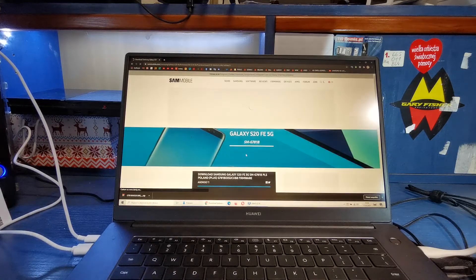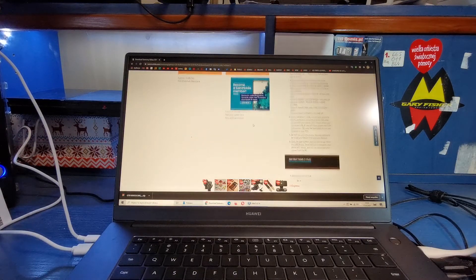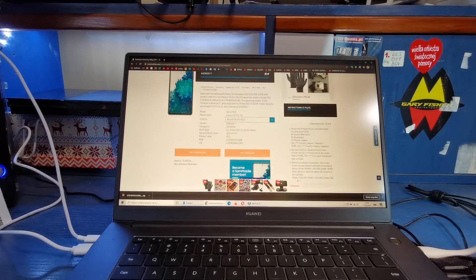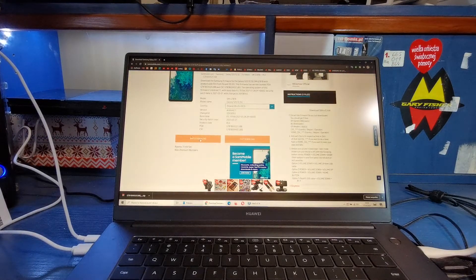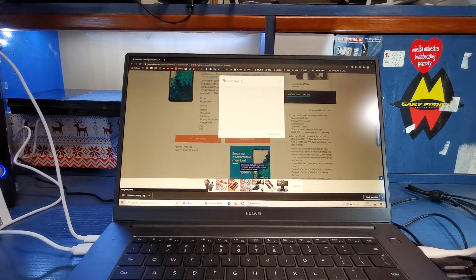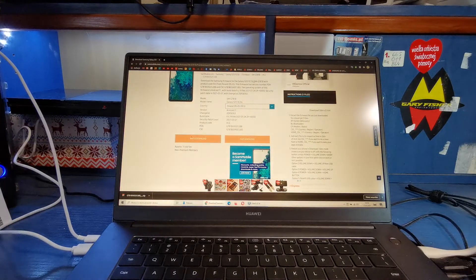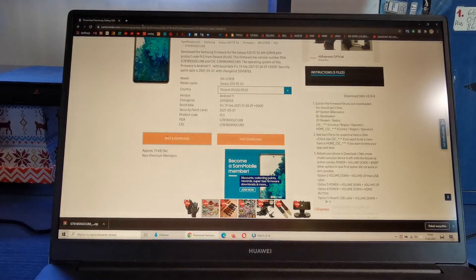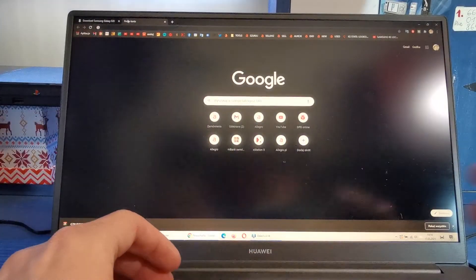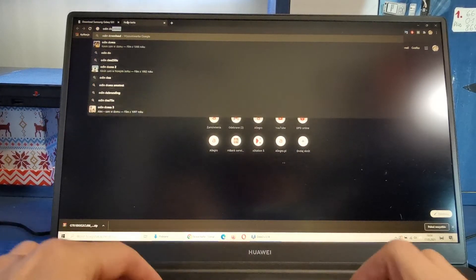Check for updates and you can choose the firmware you want to download. Click download here, wait, and click the download button. I'm gonna have this already downloaded. This is the flash file.